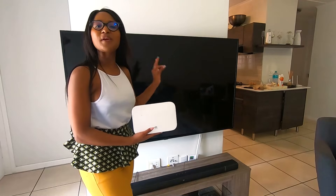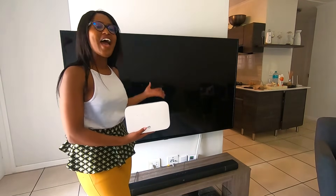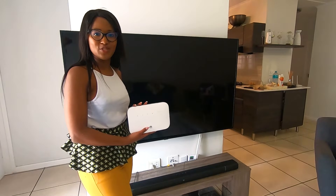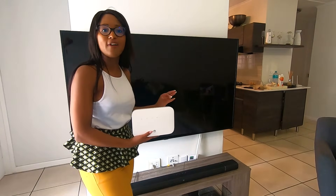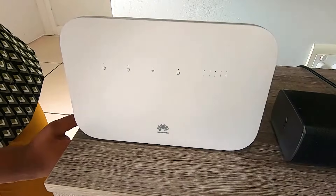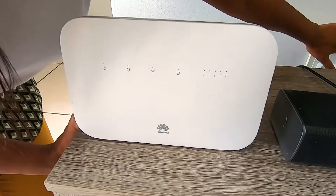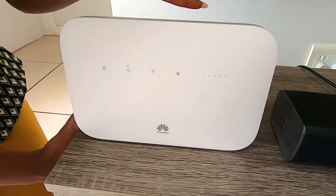Now to find the best spot in the house for your router. This should be near power supplies and the devices you want to get connected to. You can use it via Wi-Fi or plug the devices into your router. So we're going to plug in our devices, switch on the power, and wait for the lights to go on.